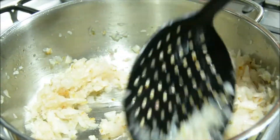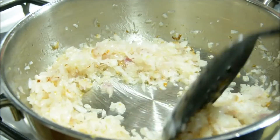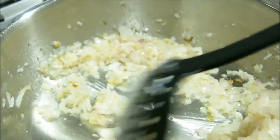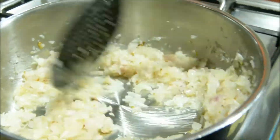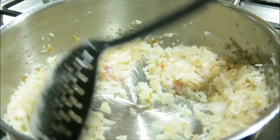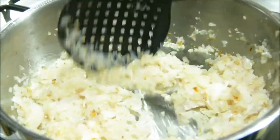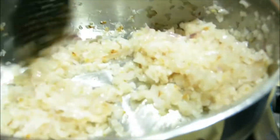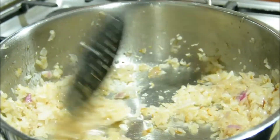Cook until golden brown. For the chicken, we can add the chicken.